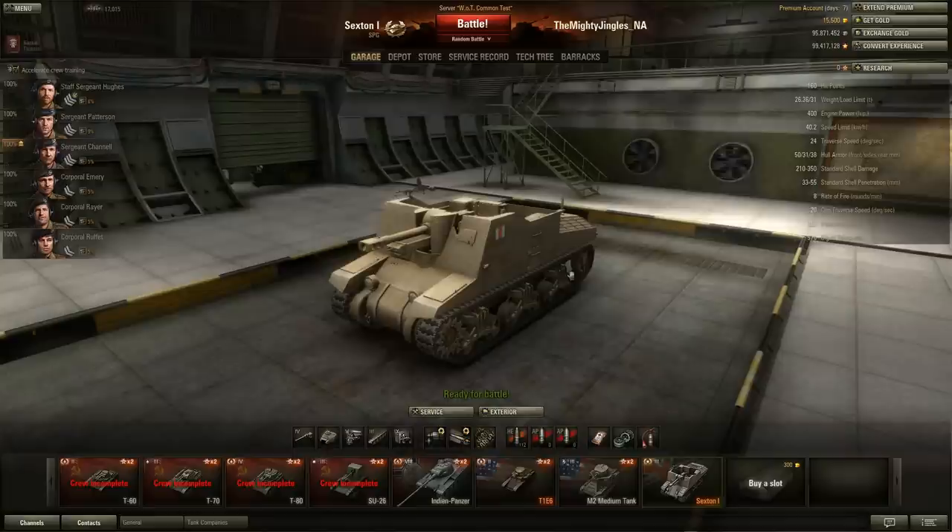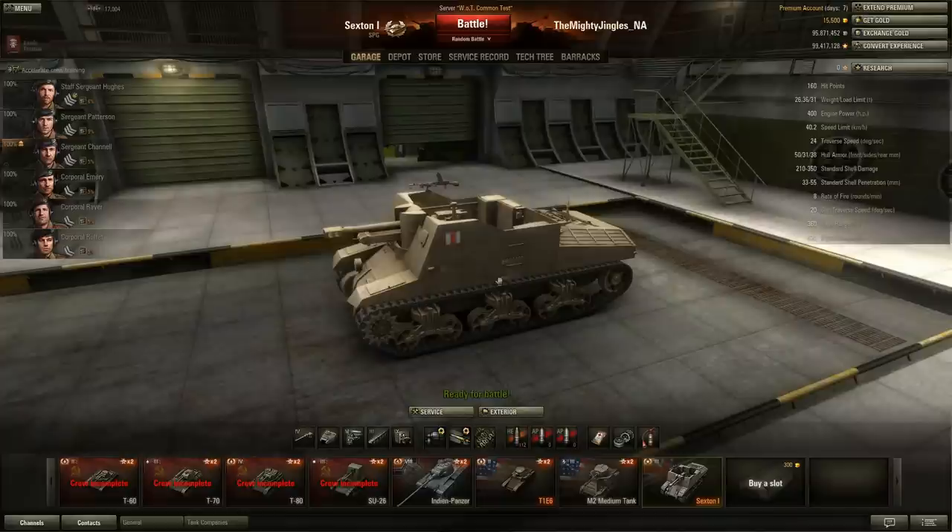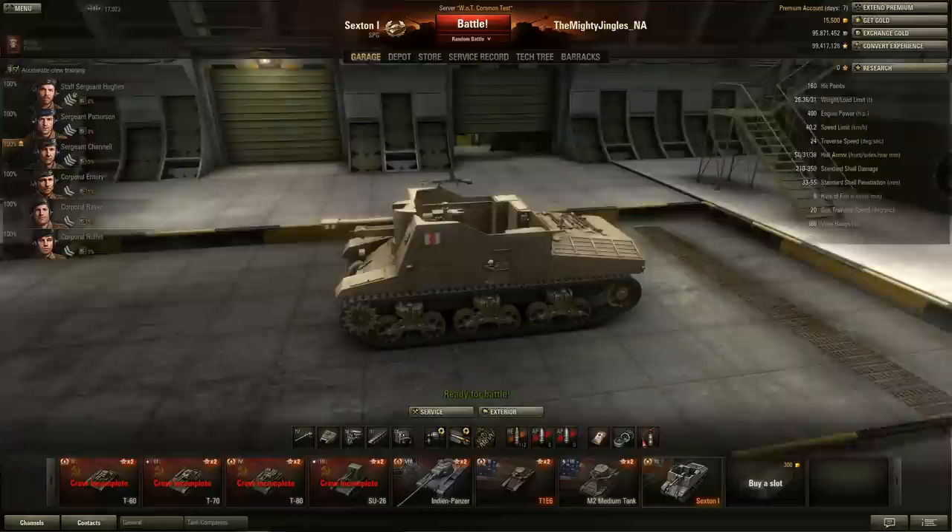Let me just have a quick look at the tech tree and show you what I'm talking about. For those of you who aren't aware - and I really should mention it every time I do a premium video - premium vehicles: tier 8 premiums, people get tier 8 premium vehicles to earn credits because they make a metric ton of money. Anything that is premium and isn't tier 8 doesn't make as much money as the tier 8s, but that's not really the reason people buy them.